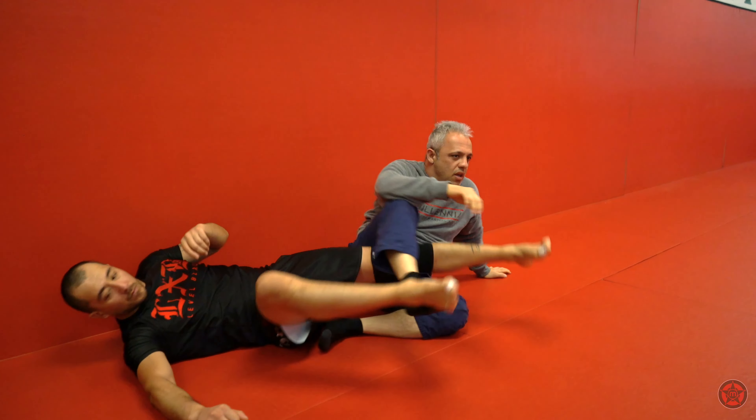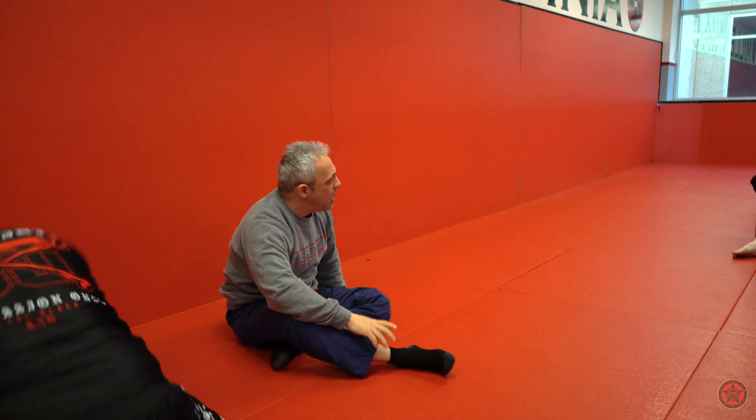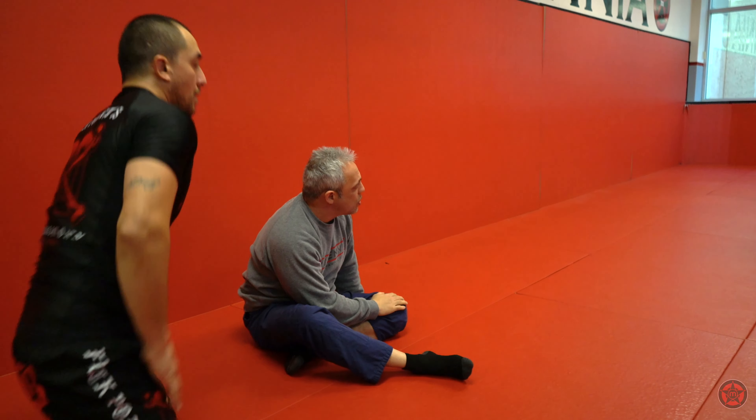Then finish. My right leg to his left leg, and I capture with my left leg. Try it — that's what you want.